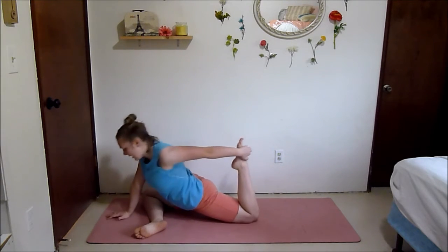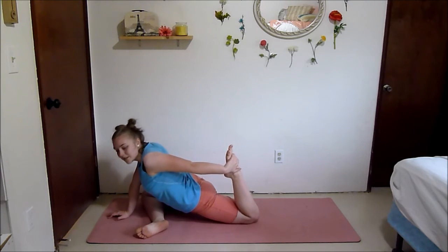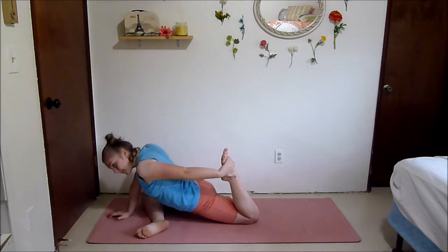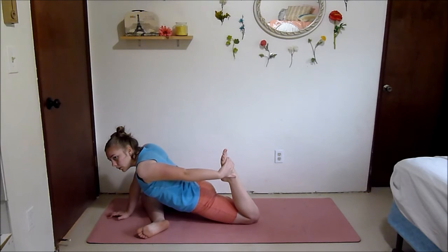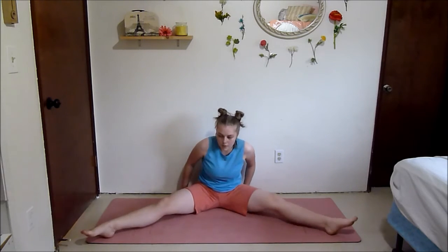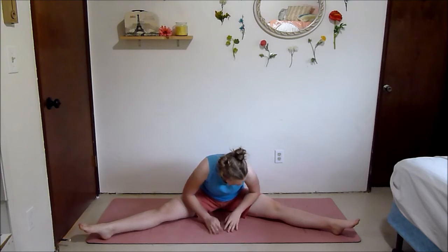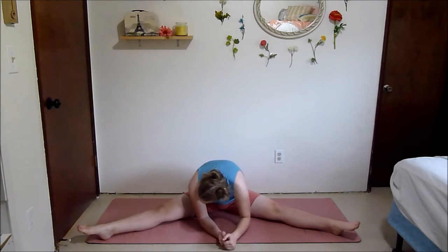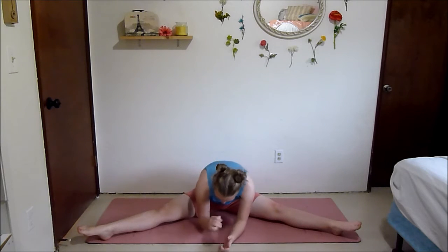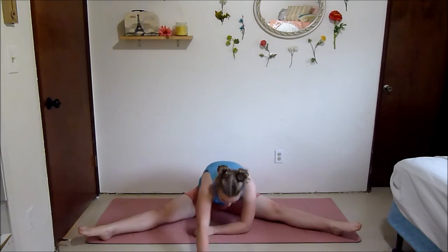Reach back now and stretch out your quads — the wall sits, squats, and lunges definitely worked those, so it's really good to stretch them out. Come out and we're going to go into a little straddle — reach forward first, you'll feel a stretch in your inner thighs and hip flexors. Reach as far forward as you can; if you can bring your elbows to the ground that's nice.